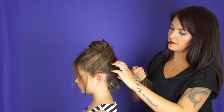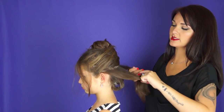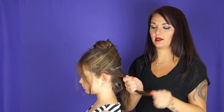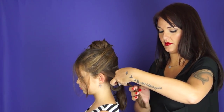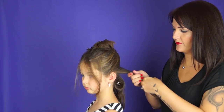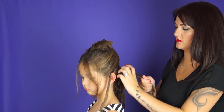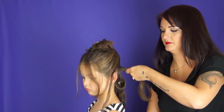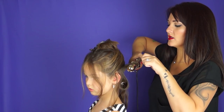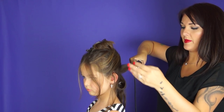Depending on how tight you want your curls, today I'm having all of my little subsections be about this wide, so I'm going to have one, two, three on this second row. Can I turn your head a little bit? I'm going to leave this right here, up for this ear part. Holding that hair up a little bit so that your curling iron will create that curl to go up as opposed to down.